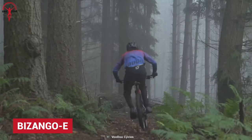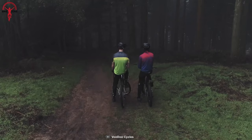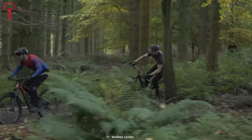The Voodoo Bizongo E is the most affordable mountain bike on our list. This upgraded model ditches the third-generation Bosch motor for a more powerful, lighter, and efficient Shimano Steps E7000 system. Moreover, the Bizongo E also has some updates for decent suspension.